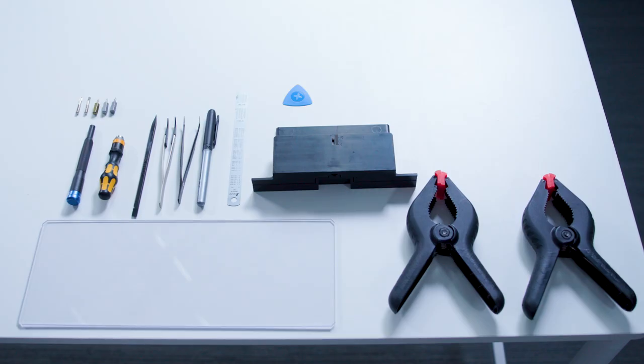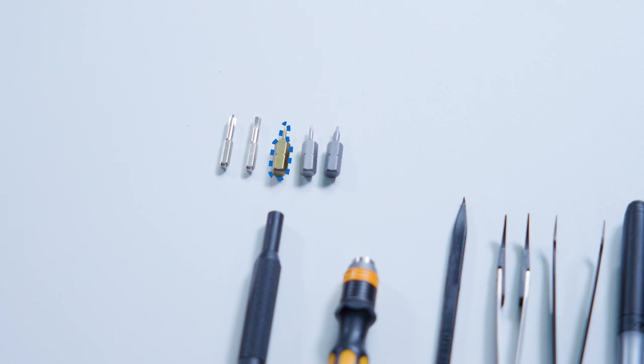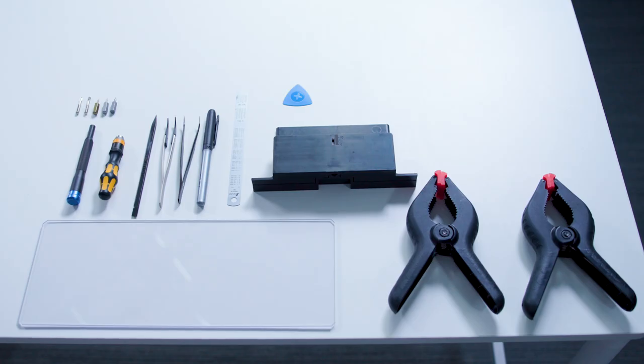The tools needed for disassembly are a plastic spudger, battery protective cover, ESD safe tweezers, 3IP, 4IP, and 5IP Torx Plus screwdriver. Lastly, we'll use a display debonding tool, which is available to registered pros on iFixit.